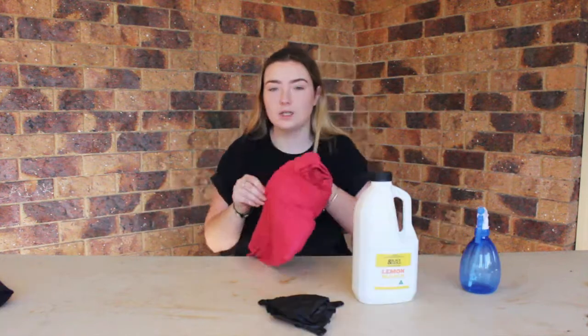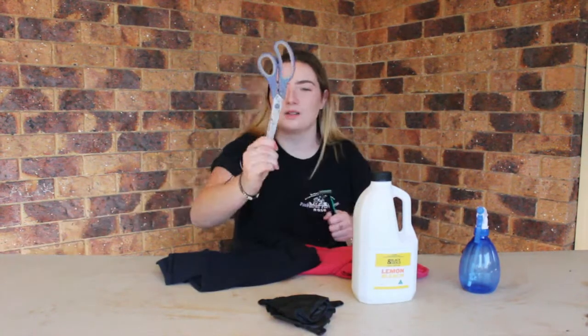So what you're going to need for this tutorial: a pair of gloves, a spray bottle, some bleach, t-shirts of your choice, a razor, and a pair of scissors.